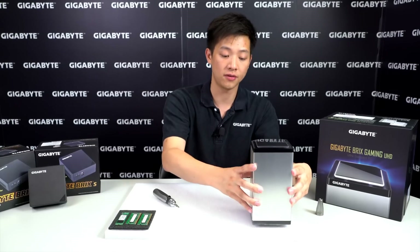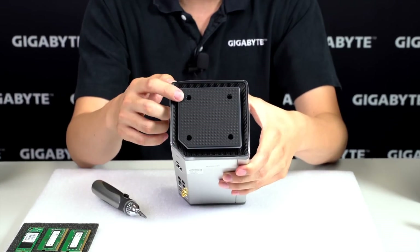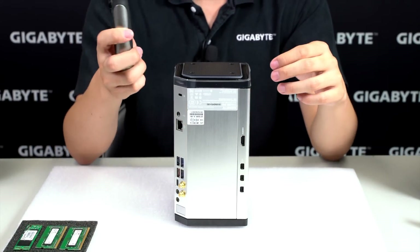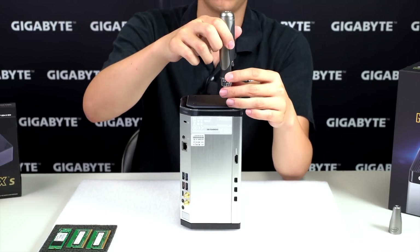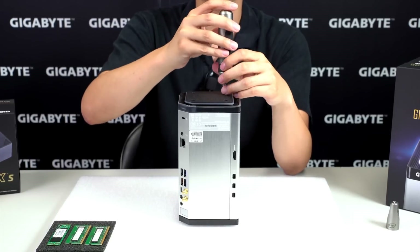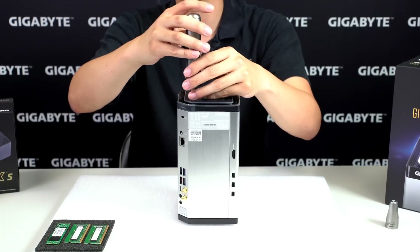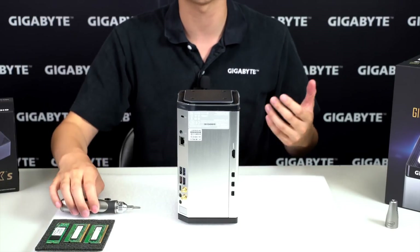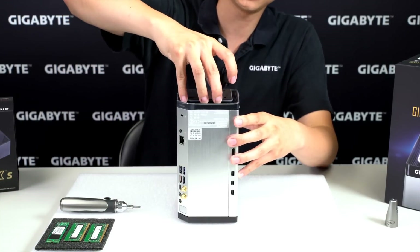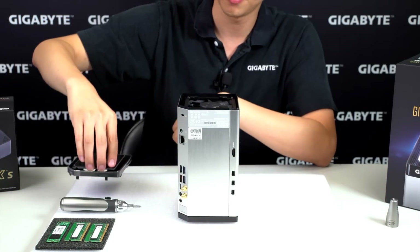To start off, flip the unit over and at the bottom you can see four identically sized screw holes. They use Phillips head screws, so just unscrew each of them individually. We've pre-loosened ours so it's quick. To remove the backing, just take a grip of it and tug lightly and it should pop right off.